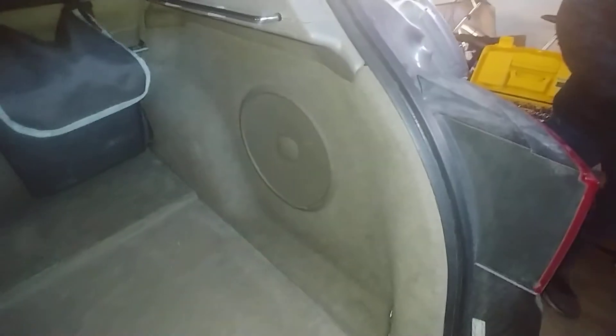Hey everyone, I'm going to go ahead and show you how to get to your factory subwoofer.